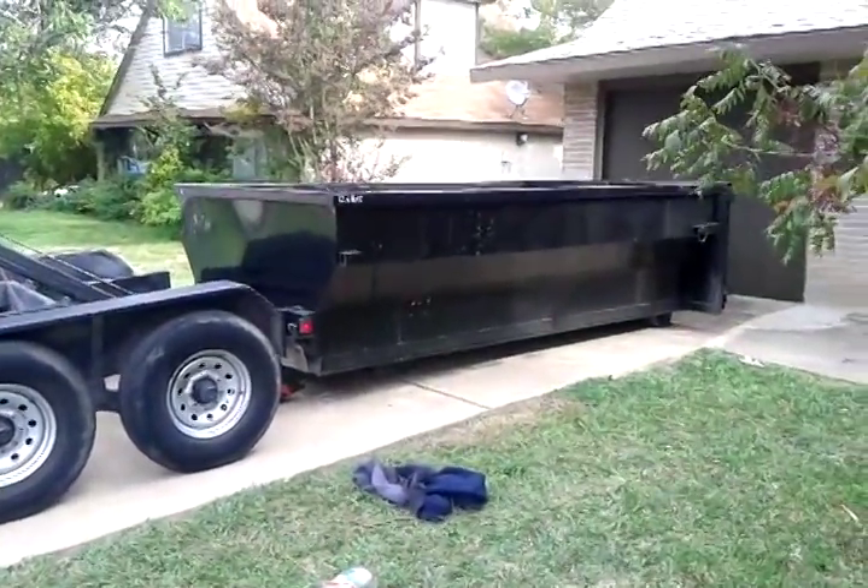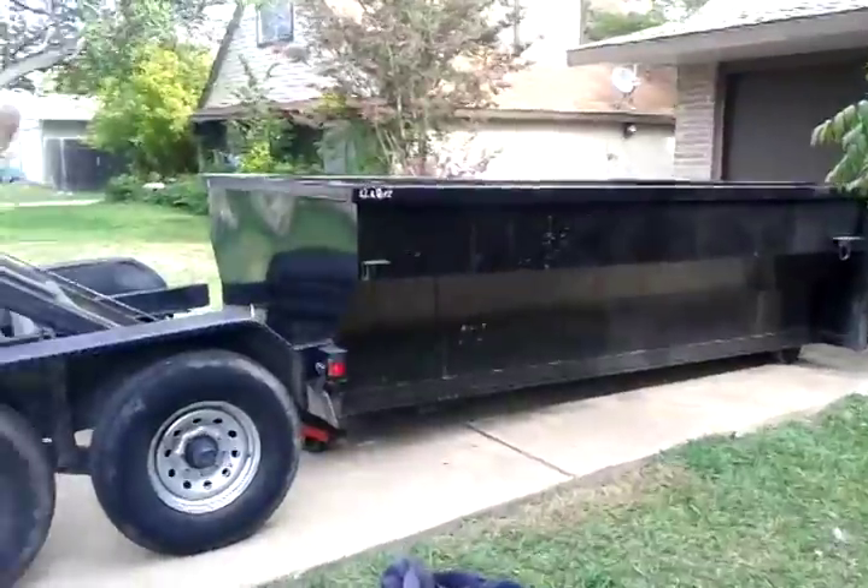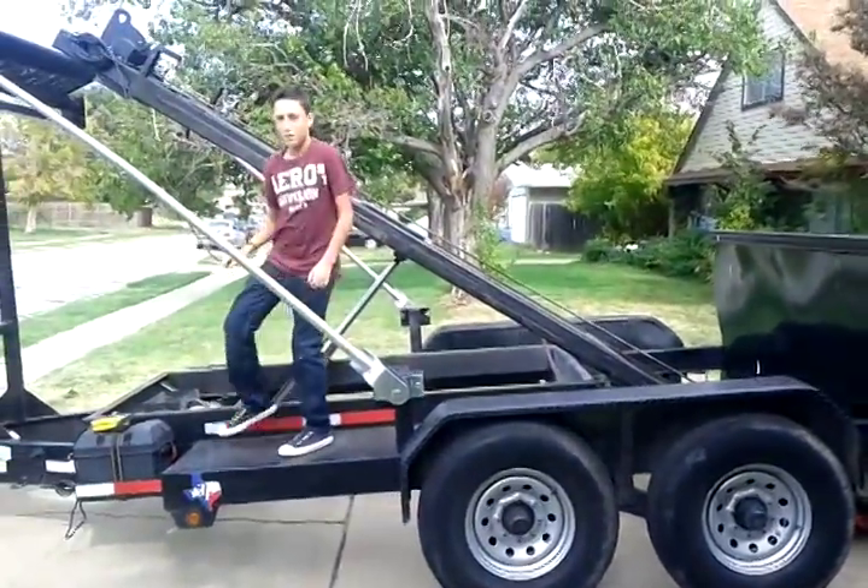And there it is. We drop it up on your property — it's 250 bucks, and then you do a dance like this guy. Check him out.